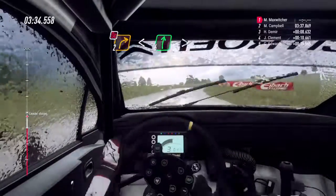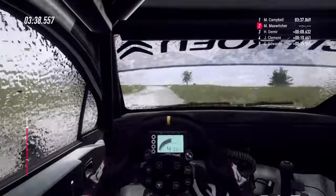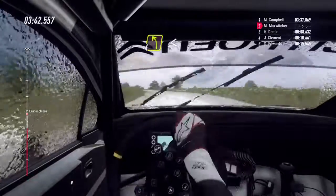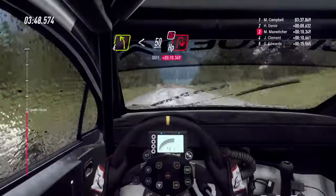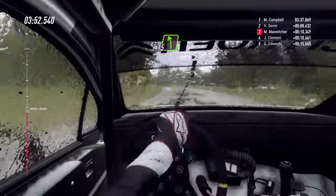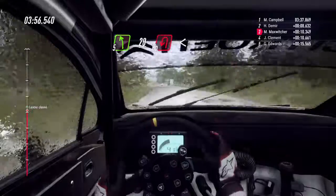40. 4 a sinistra, lunga. Apre su crinale, molto lunga. Rallenta, 50. Tornante cieco a destra, non tagliare. E 5 a sinistra, su crinale. 20. Tornante cieco a sinistra.